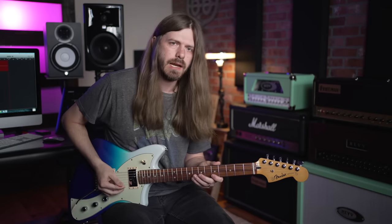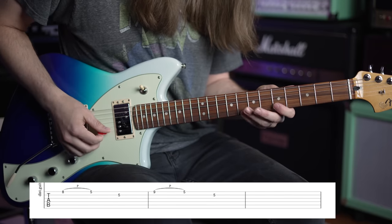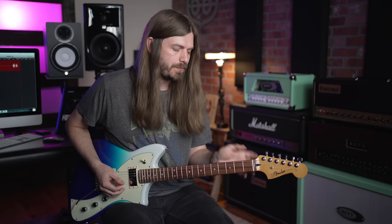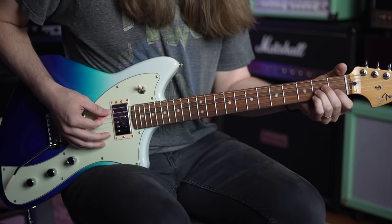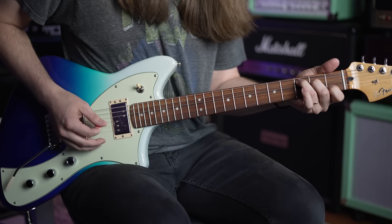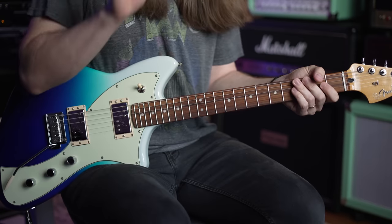We're going to leave the theory terms out of this for now, because what I'd like you to memorize is the shape. Think about how you played the first one and then the second one - pretty much the same thing, just a little bit bigger stretch. Now we're going to do an entire chord progression with this lick: A minor, C major, G major, D major - all using those two shapes.